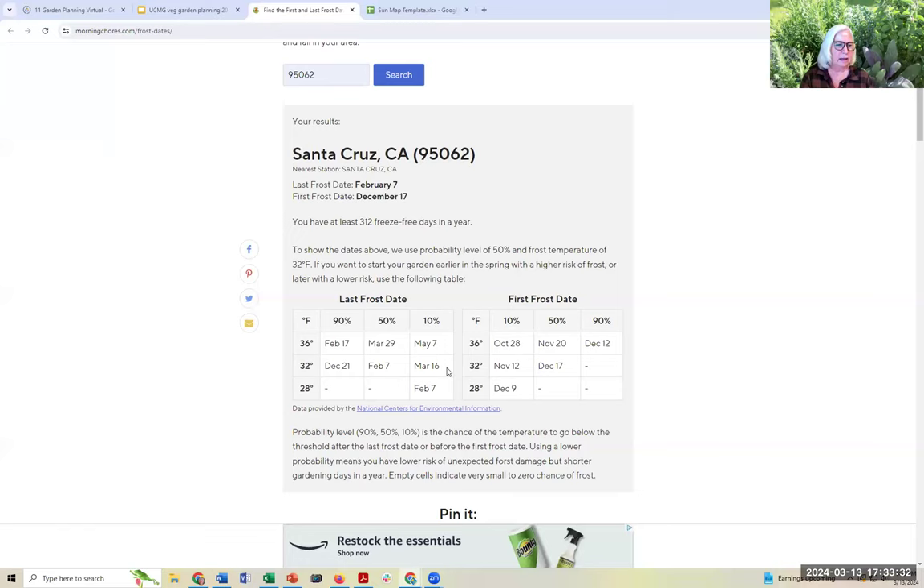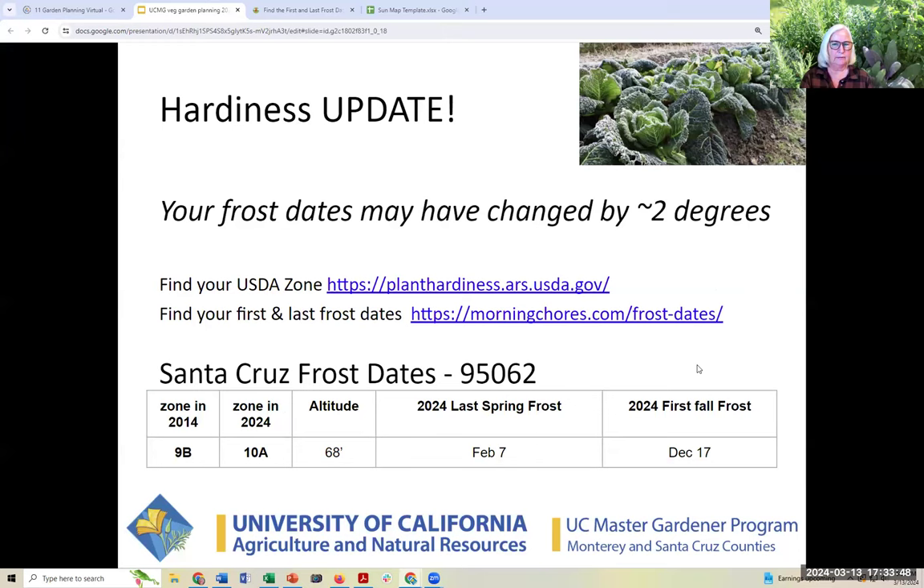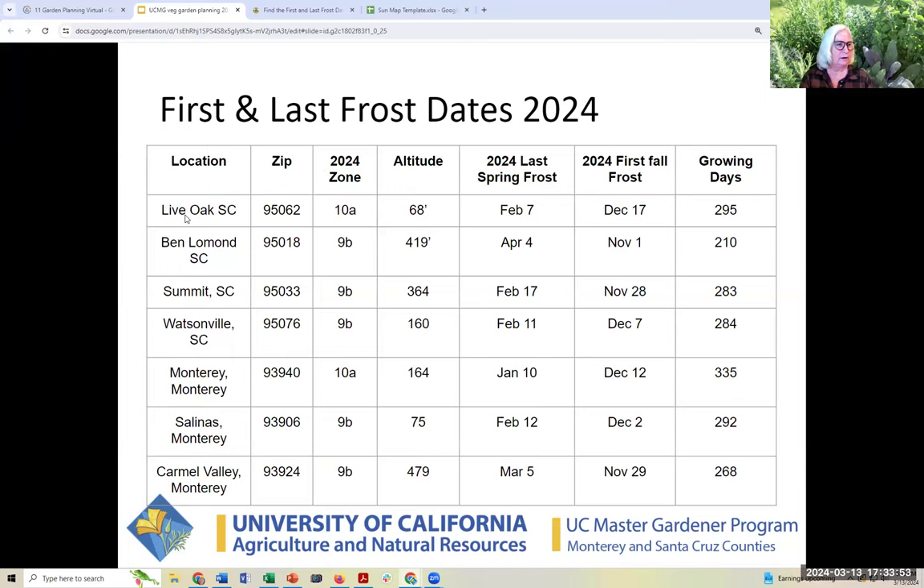There's a 10% probability that it will freeze on March 16th — so in a couple of nights it could freeze; low probability, but that's the deal. I took a few areas as examples: Live Oak, the summit of Santa Cruz, Monterey, Watsonville, Salinas, Carmel Valley. We all have a very long growing season and are very lucky. Frankly, frost tenderness is the very least of our worries here, but it does dictate some planting schedules.